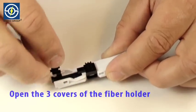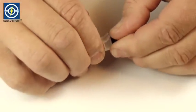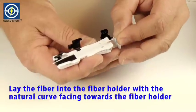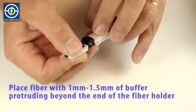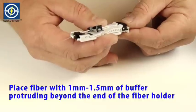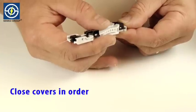Open the three covers of the fiber holder. Lay the fiber into the fiber holder with the natural curve facing toward the fiber holder. Place fiber with 1mm to 1.5mm of buffer protruding beyond the end of the fiber holder.